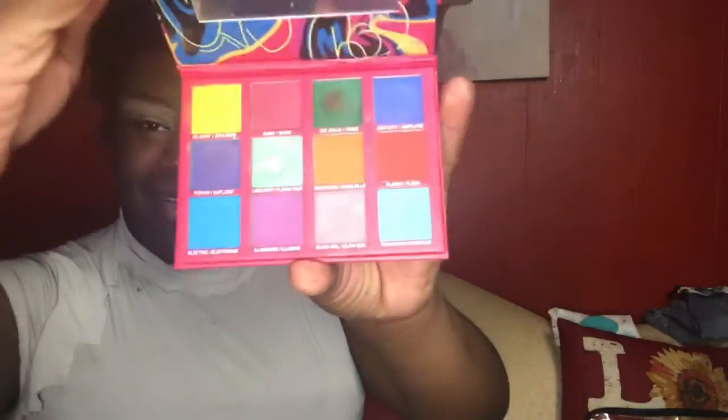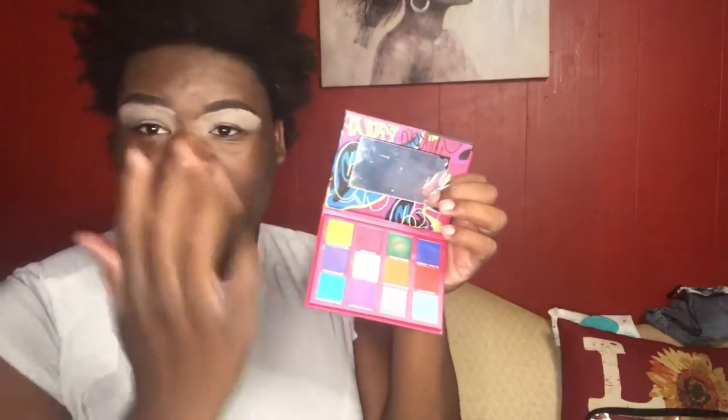Hey guys, welcome back to my channel. On today's video, I'm gonna be reviewing the Black Radiant palette. I'm gonna see how the eyeshadows turn out on my eye and on a darker skin tone. The rules for this video: I'm reviewing the makeup, so it's no shade towards the brand or how they make their makeup. Hit that thumbs up, hit the subscribe button, let's get into it. Let me tell y'all something — I love Black Radiant. I use the setting powder, the contour palette, and the foundation.